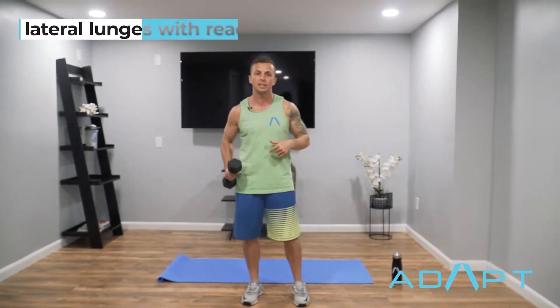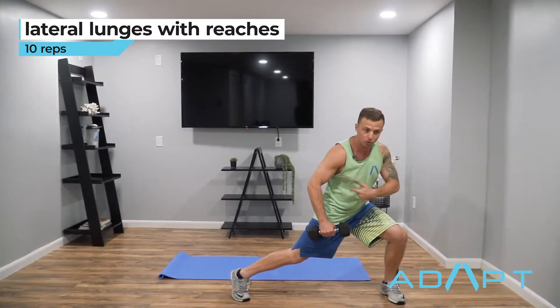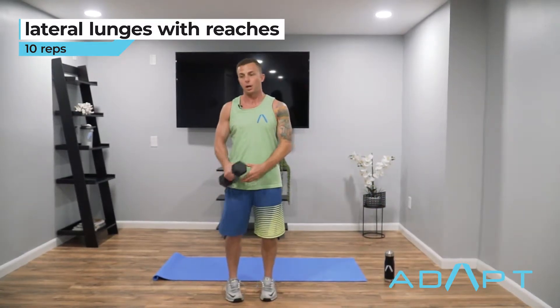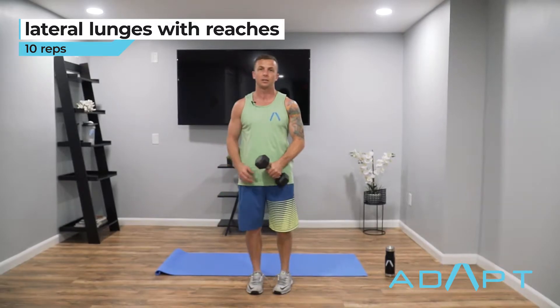So we have lateral lunge reaches — you guys can grab a light dumbbell if you have one, maybe a water bottle, something light. You're gonna go ahead and do a lateral lunge and then add a reach with the opposite hand. Step to your left, do a lateral lunge, let that back leg rotate, and reach out, then drive back up. Then switch sides, go over to the right, let that back leg rotate, reach out, drive back to center.